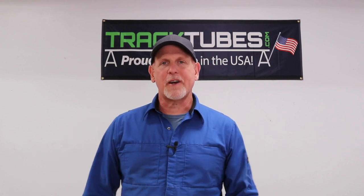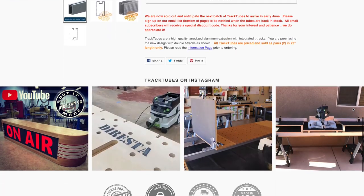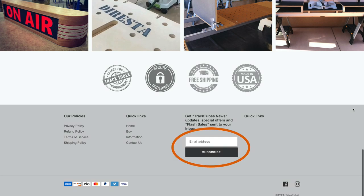If you want to learn more about track tubes, go to our website tracktubes.com and while you're there, sign up on the subscriber list. That's the best way to get notified of new products and discounts. Typically whenever we get a new load of track tubes we'll send out a notification and there's usually a pretty good discount attached to it — if you're not on the list, you won't know about it.